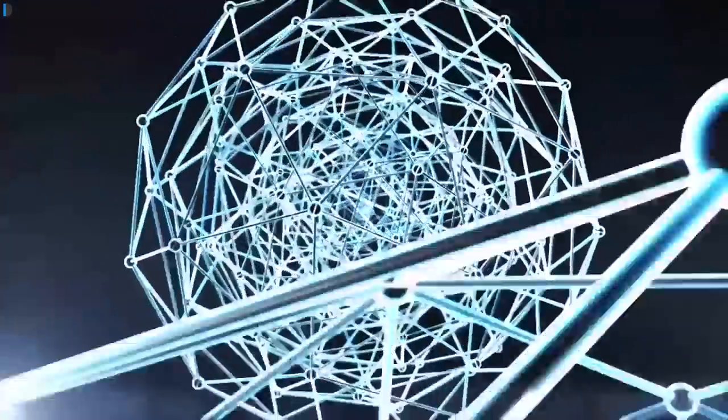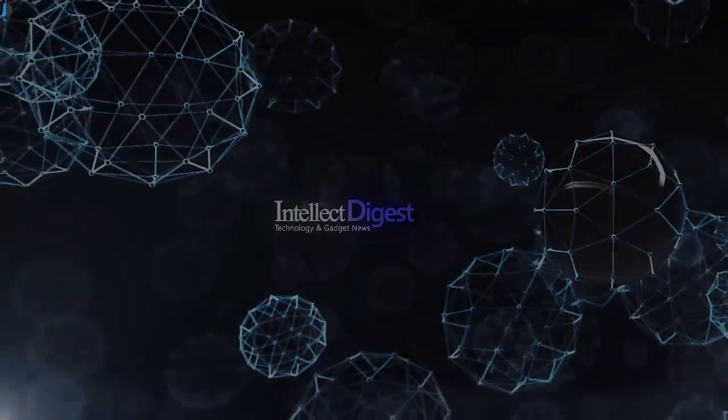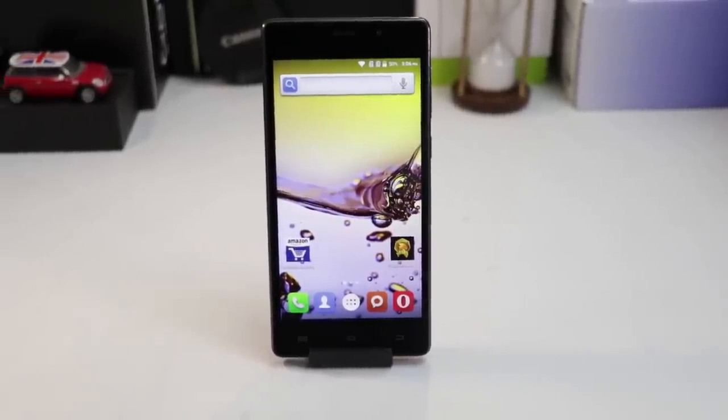Hi, this is your host Dipali on Intellect Digest and let's get started with another episode. In this video, I will share a quick unboxing and hands-on review of the Intex Aqua Lions 3G Smartphone.